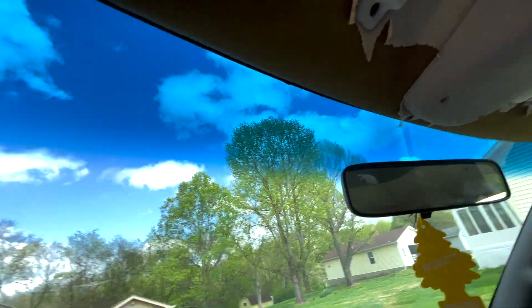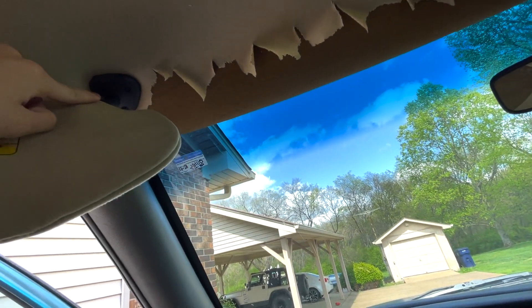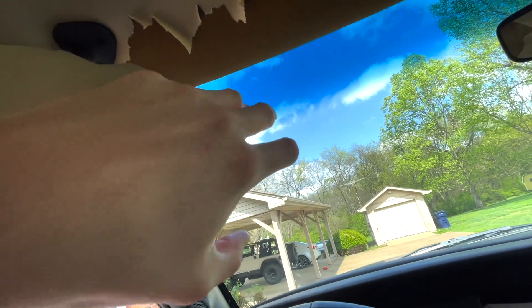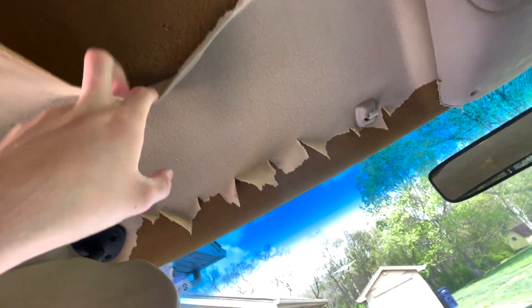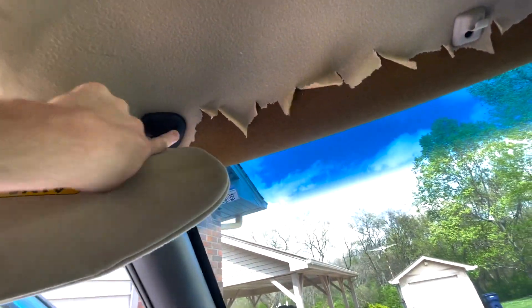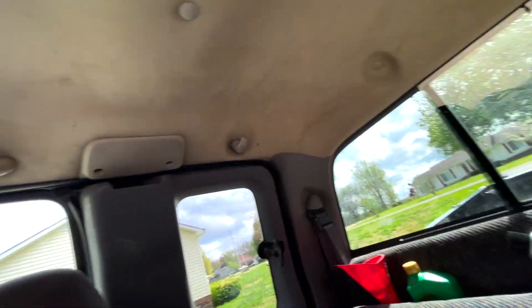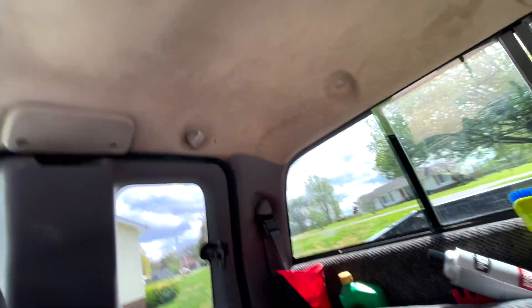Okay so I've got the visor pulled back. On most vehicles — we're going to be doing this on a Dodge Ram — but on most vehicles these should come off really easily. This one's exceptionally easy. You can see this stuff just peels off. It looks like they stapled it right there at one point. So in the Dodge you've got three Phillips head screws and a Phillips head screw on the little clip. We'll have to figure out about the oh crap handle. I'm sure there's a little clip that holds that in, and you can see little clips in random spots.